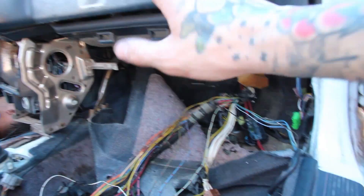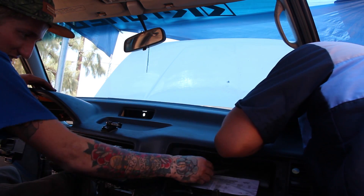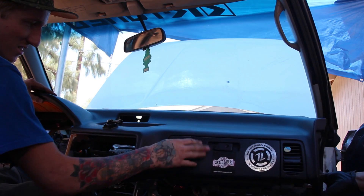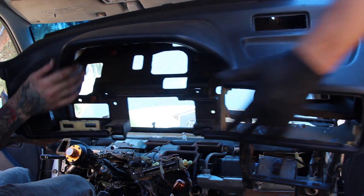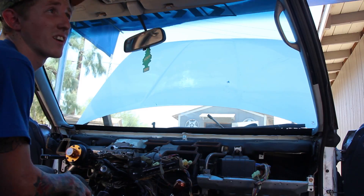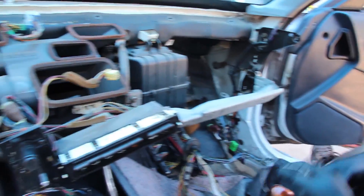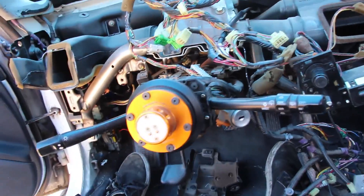We've got most of the wiring pulled through the firewall already and we're trying to get the dash taken out right now so we can more clearly do everything — get the AC stuff taken out since I won't be putting that back in. That was by far the most obnoxious thing I've ever done in this car. We got the stupid dash out, which was an ever-loving hell. So now we can get the rest of this crap taken care of, get the wires done, and worry about putting the dash in another day depending on how long this takes.